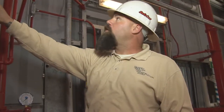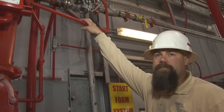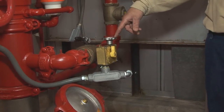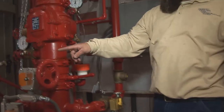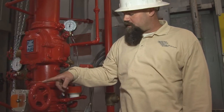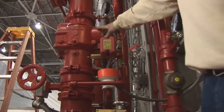Once this system is activated, any kind of pressure or water flow will automatically open that valve, which is the main supply valve for the water to the high expansion foam tank. This is the main control valve of the water supply for the system itself. This ball valve here is the main water supply to set the deluge valve.